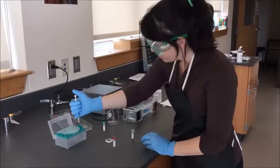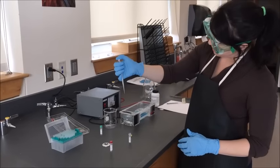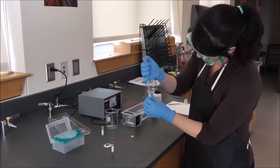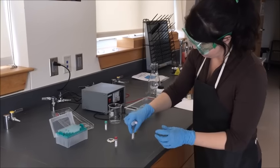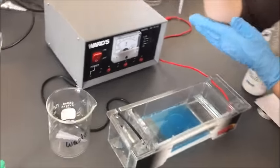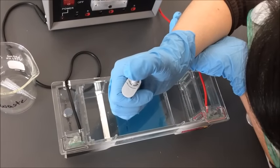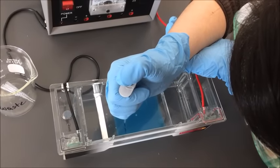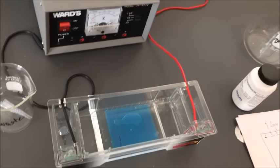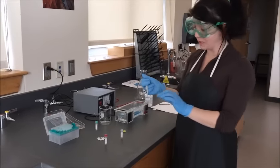I remove the cap, then come over and push down firmly to make sure I have a new clean tip on. I push down to my first soft stop, insert it into my sample, keeping my eyes on it to make sure I've got what I need, then pull the sample up into my tip. I come back over to my gel, support my dominant hand with my non-dominant, making sure I'm using the correct lane. I go down directly into the chamber, push to my first stop, then down to my second stop, and pull directly out straight.